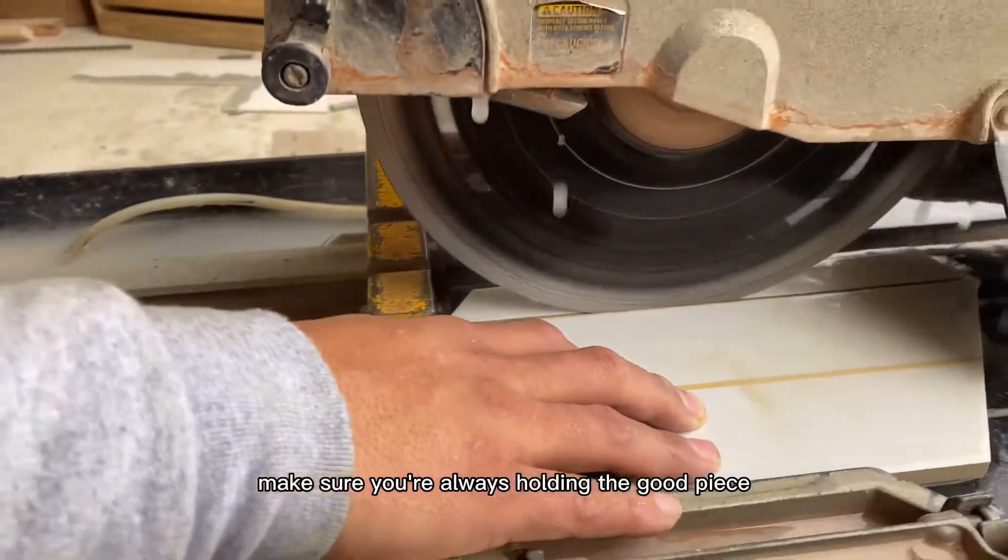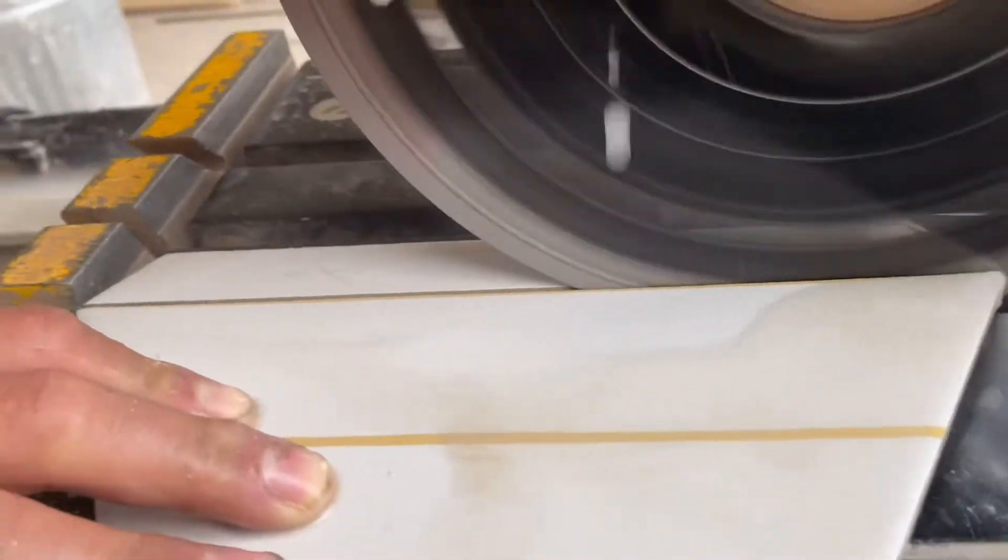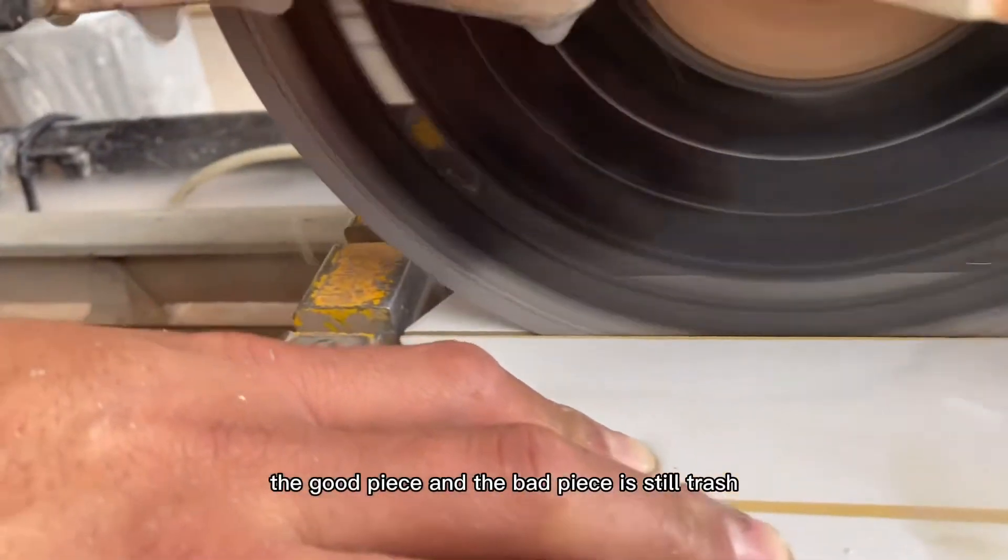Make sure you're always holding the good piece. Just in case there's any, even a small blowout, you're going to be holding the good piece and the bad piece is still trash anyway.